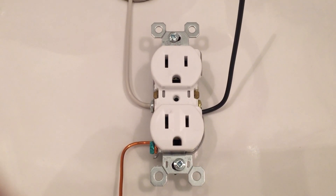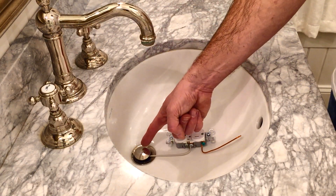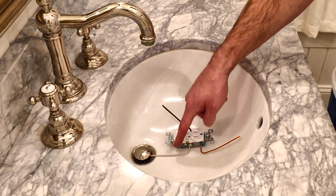Let's take a closer look at these wires. Black is the source, much like a faucet. White is a drain, much like a drain. And the copper is an overflow drain in case that ever fails.